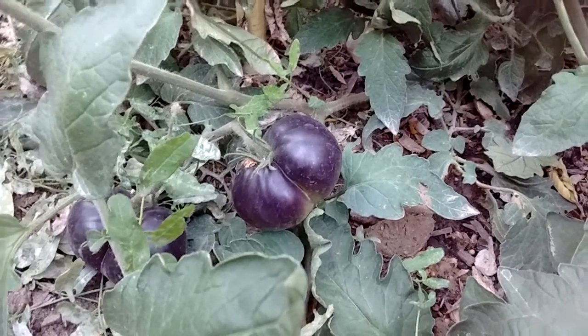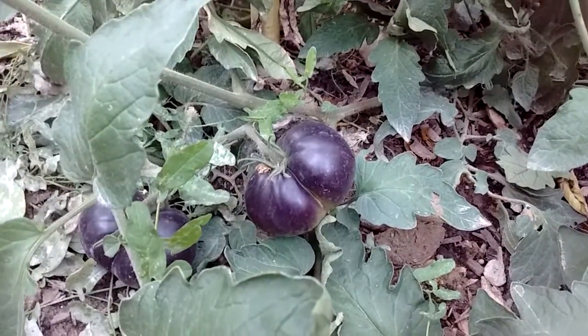Hey guys, this is Bring Me At The Farm and today I'm looking at my Black Beauty Tomatoes.